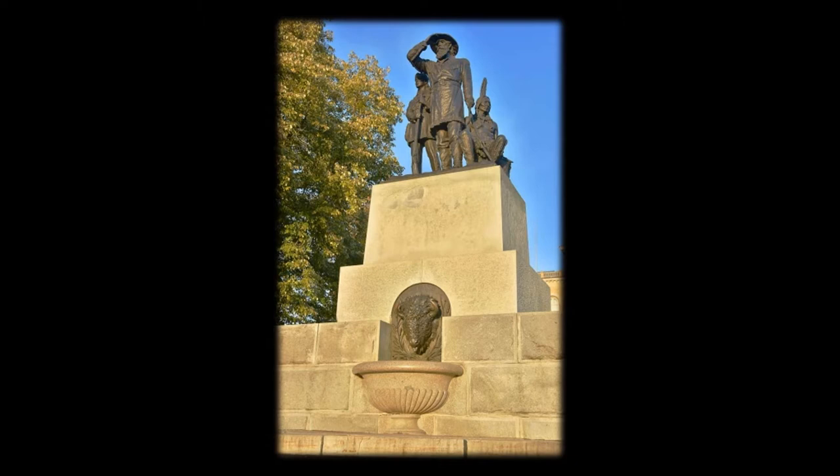Originally designed to be a lion's head, this bronze buffalo head was determined more appropriate to Iowa's prairie environment. The fountain was made for drinking, for horses as well as humans. Alexander Doyle, designer of the Great Seal Tablet, designed this fountain as well, for $500.